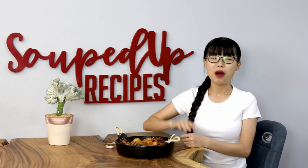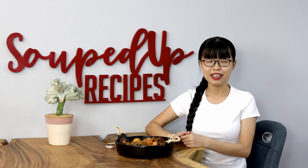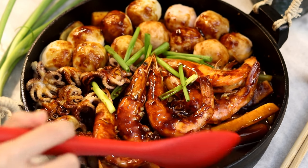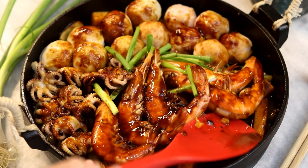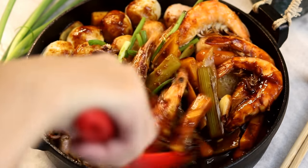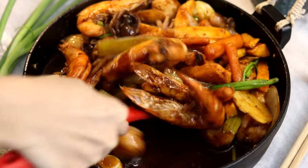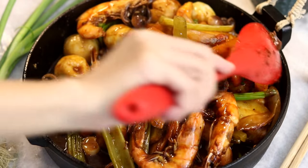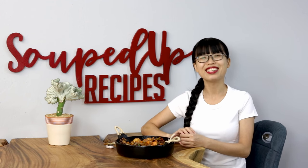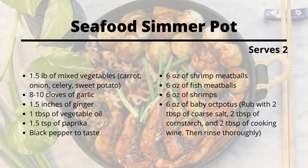Hi everyone, welcome to Souped Up Recipes. Today we're making seafood simmer pot. It's kind of like a hot pot where you can choose whatever ingredients you want to cook, but it's not as watery. Instead, everything is cooked in a thick, flavorful sauce — very interesting and delicious. Just like hot pot, you can pick whatever ingredients you like.